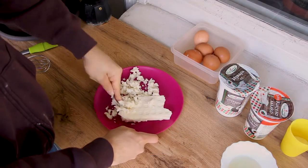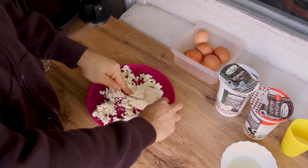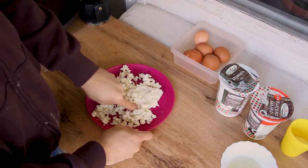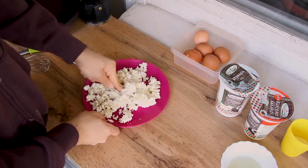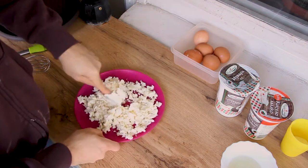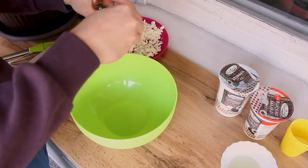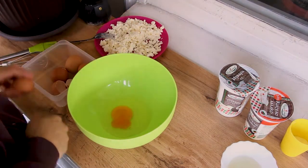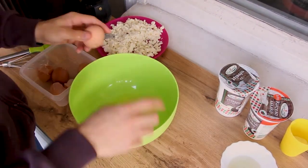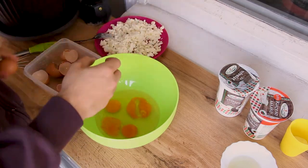First, you need to break the cheese with a fork. Try the cheese to make sure it's not poisoned or something, and try not to eat all of it. You can use your fingers, but you risk having cheese even in your ears after that. After that, crack 5 eggs into a huge bowl — try to do it without the shells if possible.